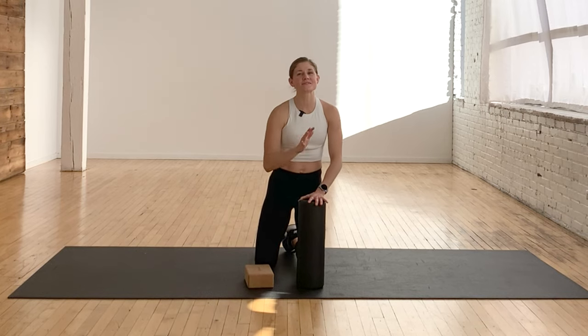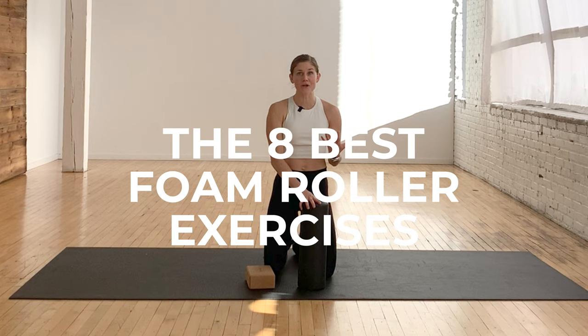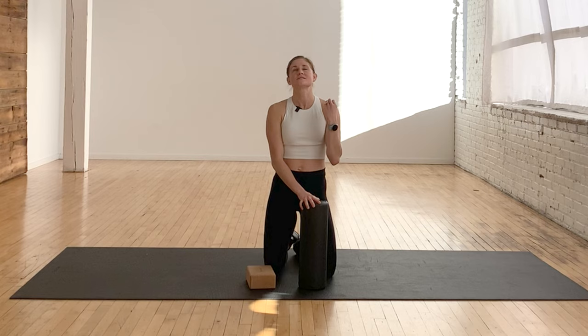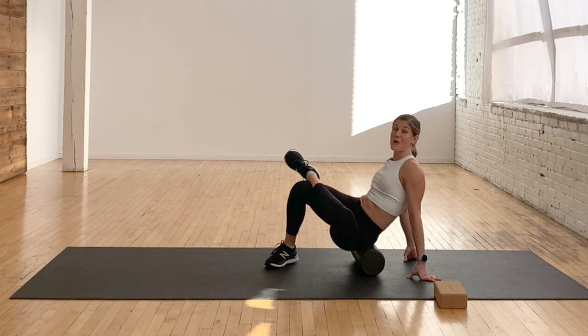Hi, I'm Lindsay Baumgren of Nourish Move Love, and today I'm sharing eight of my favorite foam rolling exercises with you. I'm really excited about this because I have actually started foam rolling every day — something we all should do but actually don't do. I found such a huge difference in my mobility and how my body feels.